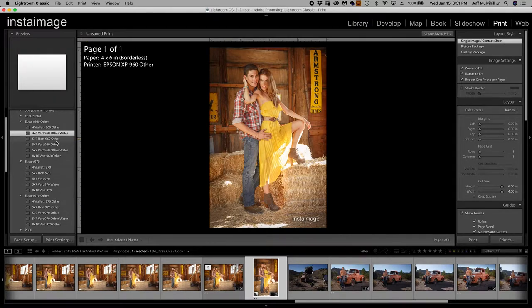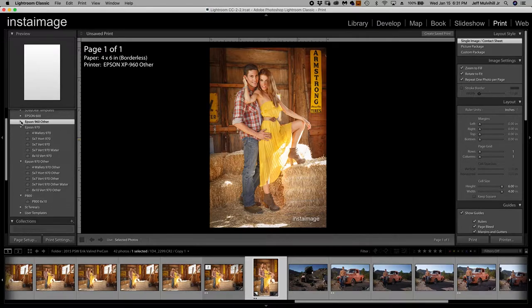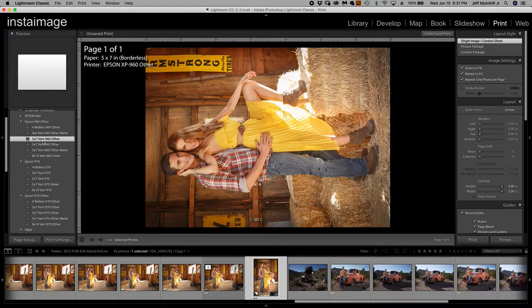This is actually a 4x6 with a watermark. One thing in Lightroom: each template has to be named differently — you can't have two templates both called 'five by seven.' They have to be unique names even if they're in different folders. So I say in this case '960 other' — my five by seven horizontal is '960 other' — just trying to keep it simple. I have 'zoom to fill' and 'rotate to fit' checked up in the upper right corner, which is why that flipped sideways — because I have a horizontal image.